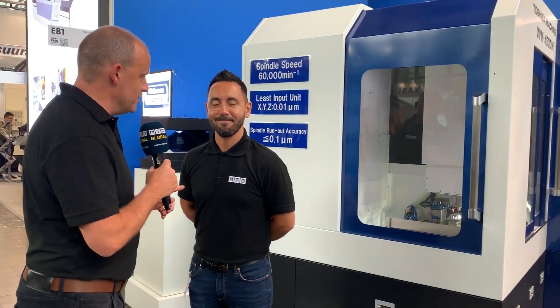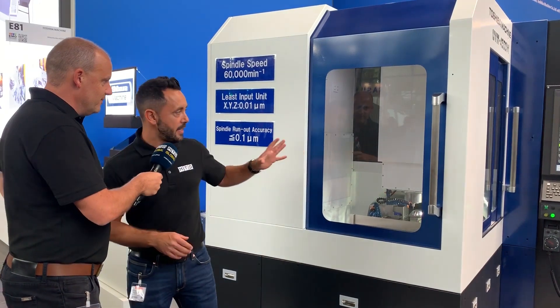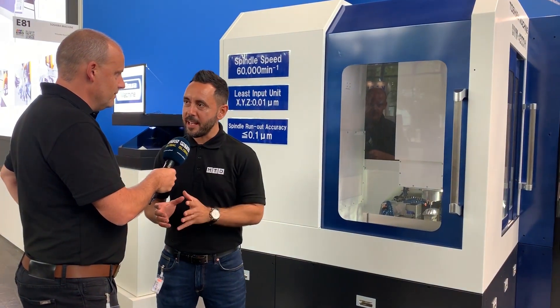I'm on the Toshiba stand here at EMO 2019 with Gio, who's just been talking to one of the guys here about this machine behind us. I'm going to try and extract some of this knowledge that he's learned. Tell us about what we've got behind us, Gio. This machine is the UVM 450D.